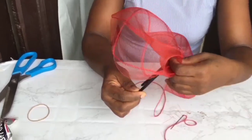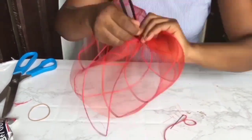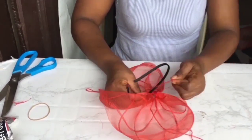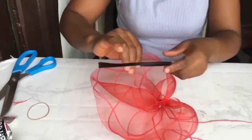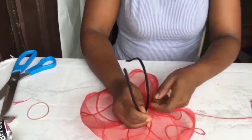Next step is to attach the Alice band. I made use of the thinnest Alice band — you can go for the fat or average depending on preference. I like the thinnest because it can hide within the hair. So this is how you sew the Alice band to the crinoline cap.